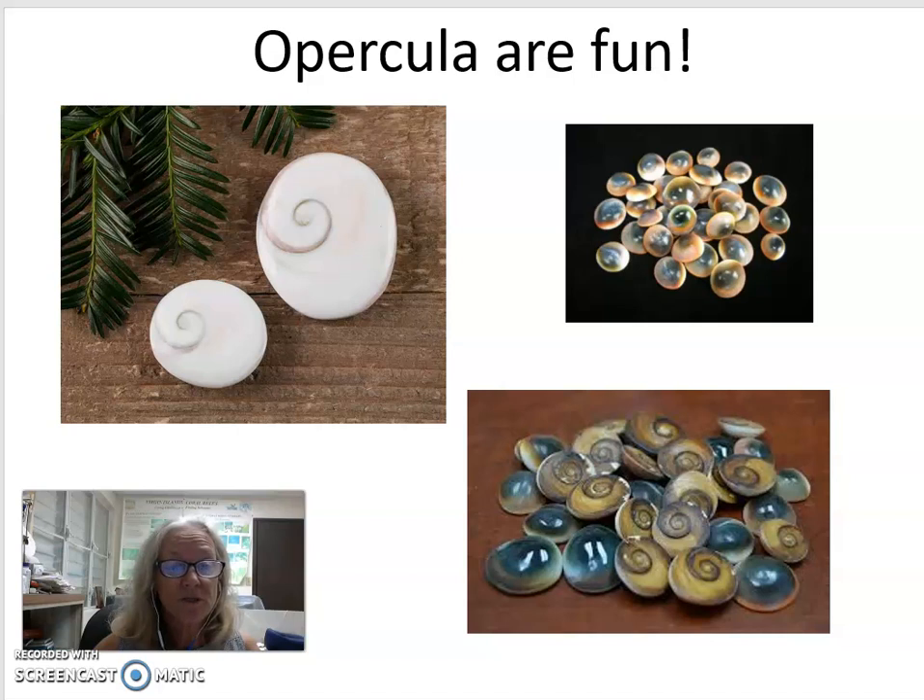When put into this weak acid, the calcium carbonate starts to dissolve, and the little bubbles of carbon dioxide that are given off help it move around and make it look like it's walking.